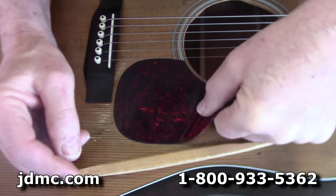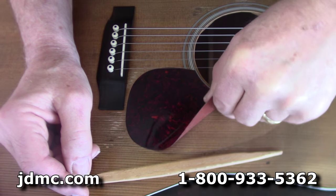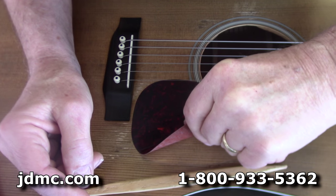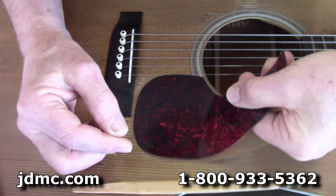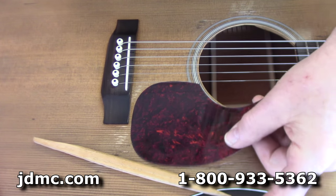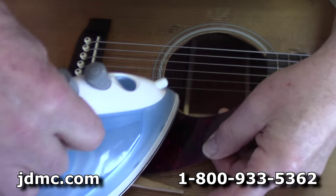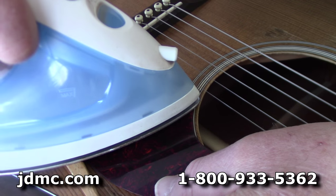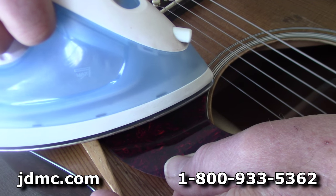Now, you're not going to be able to save this pickguard — once you heat it, it curls like a potato chip, especially these thin ones. Sometimes you can save the thick ones like the one we're putting on, but if they're put on properly in the first place — which you can see this one is — they're very, very attached to that guitar. You can even hear the adhesive kind of crackling loose as he's peeling it. Just don't be in any rush; take your time and make sure you get things heated up.